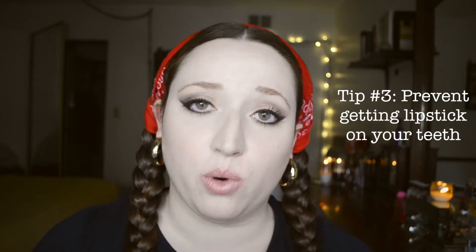Tip number three. You know when you're in public and you go to the bathroom and realize there's lipstick on your teeth? To prevent your lipstick from getting on your teeth, you get your finger, lick it, and put it inside your mouth — and all the excess lipstick that would otherwise get on your teeth comes off on your finger instead. That's how it gets on your teeth.